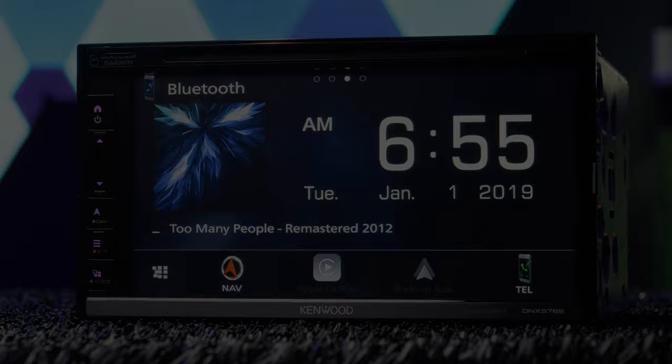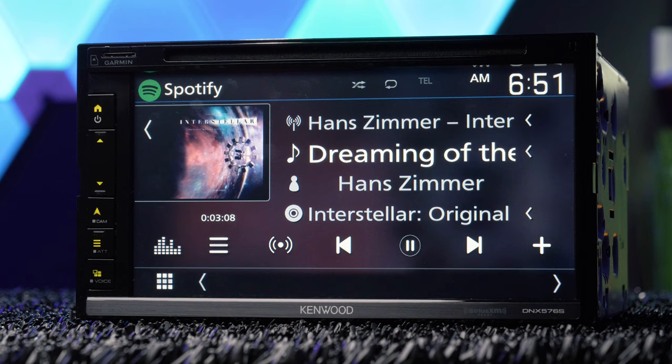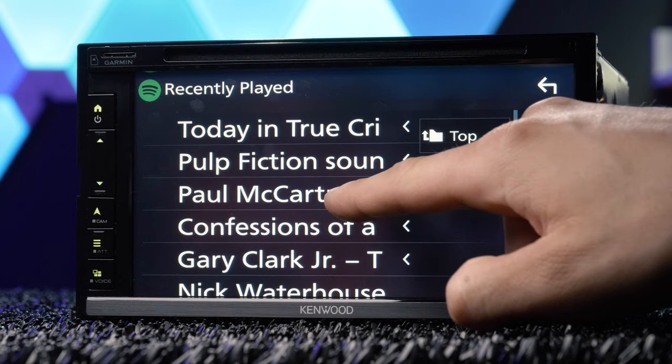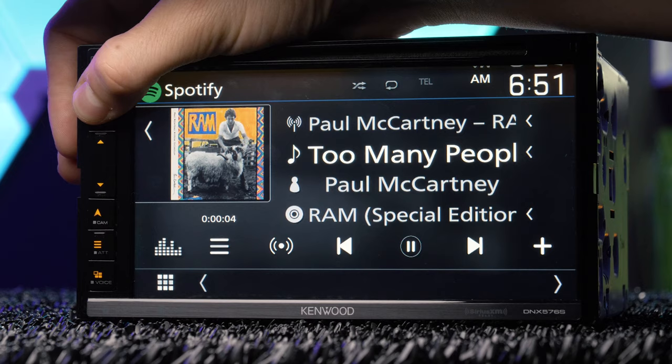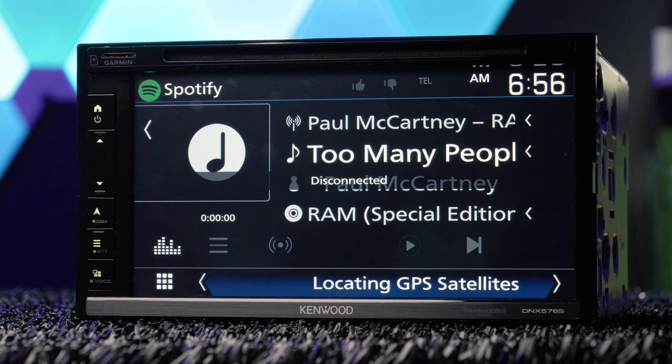A USB connection provides a charge as well as music streaming and app control over Spotify and Pandora. The USB connection will also display album artwork. Album artwork is also possible via Bluetooth — you have to be streaming wirelessly, but go into the Spotify or iPod source and the artwork will come up.